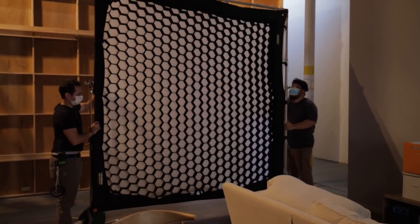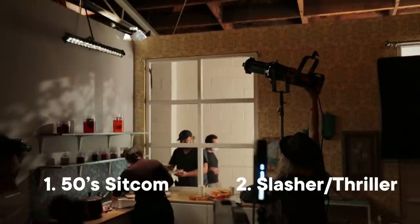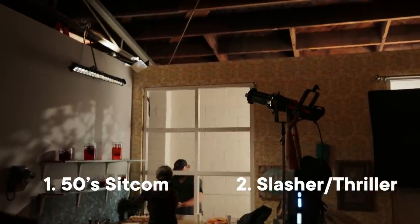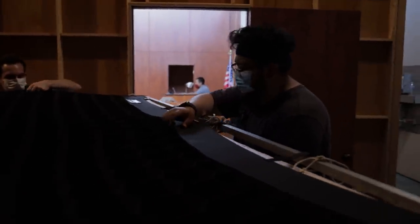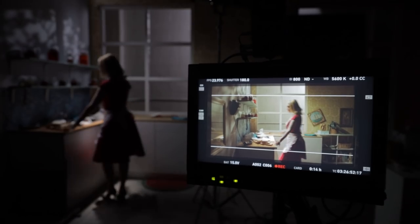In today's episode we are talking about how to light in a studio space for two different genres — a 50s sitcom and a slasher horror flick. How to rig lights in the way that makes those genres really stand out, and how to frame for those genres.